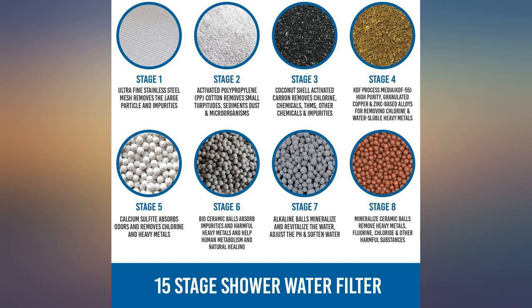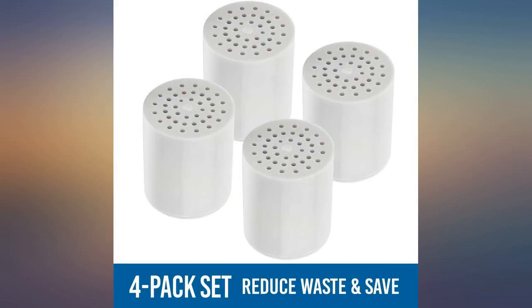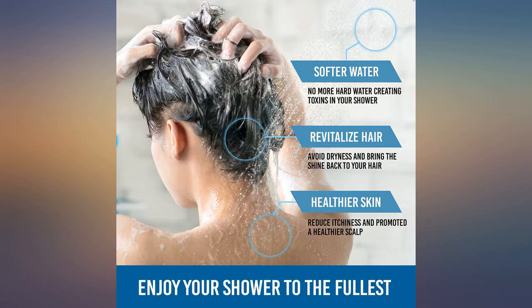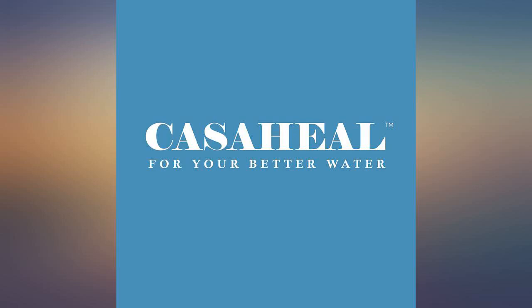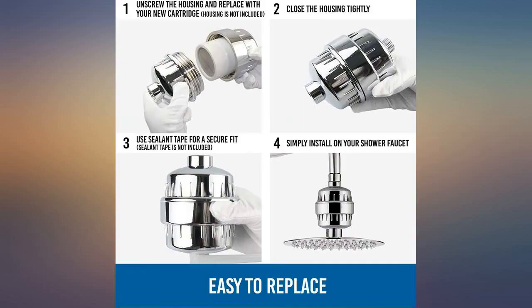Reduces the effects of hard water on my hair and skin. Easy to install. Value for money and fast delivery. The filters definitely take the chemicals out of the shower water. It stops your skin from drying out from all the chlorine and other chemicals.